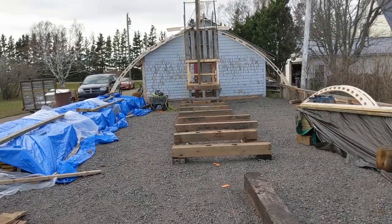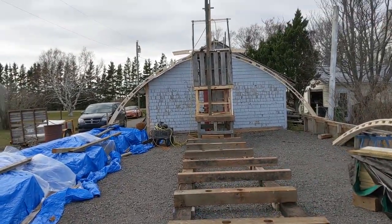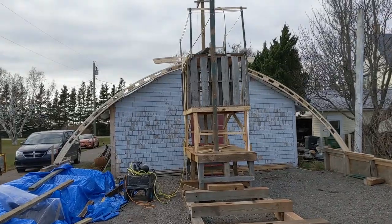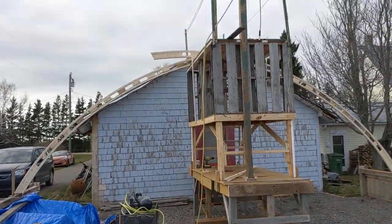Getting ready to put up the first couple of frames. That scaffolding — I like to call it the gallows. It's more like a gallows than a scaffolding. Pretty heavy, so I'm going to need all my family to help move it when it comes time.